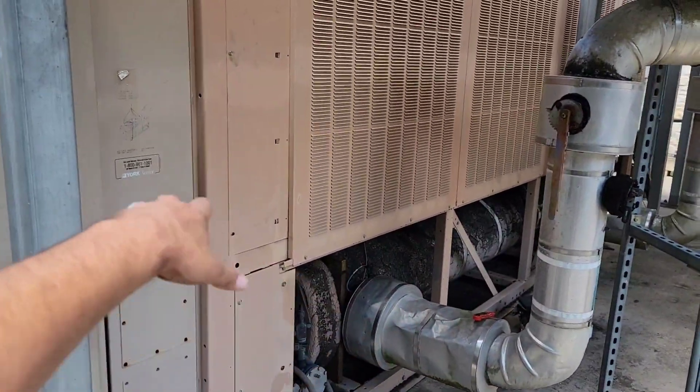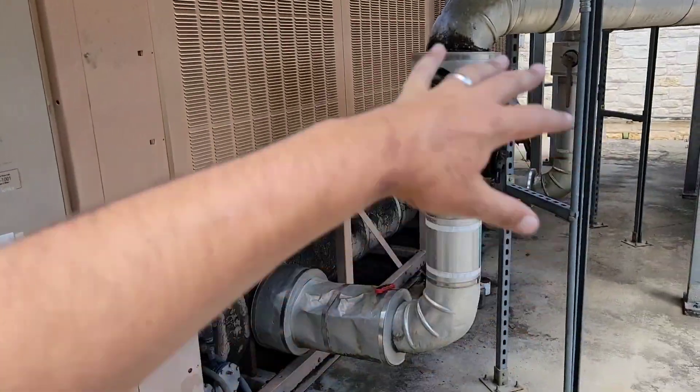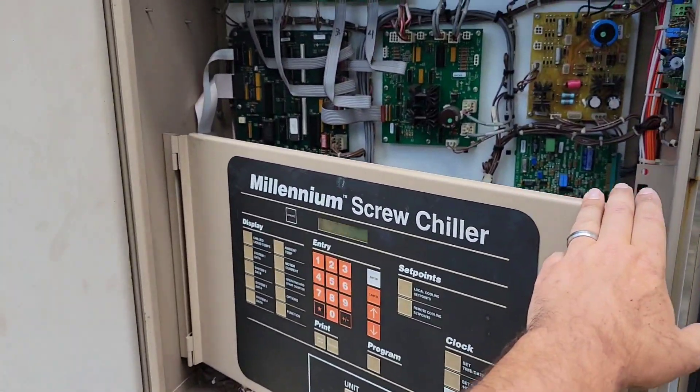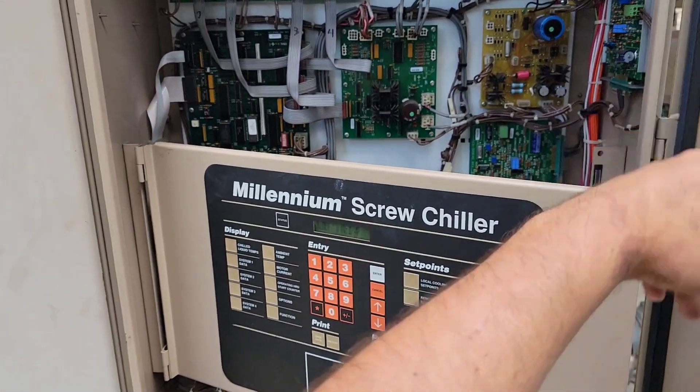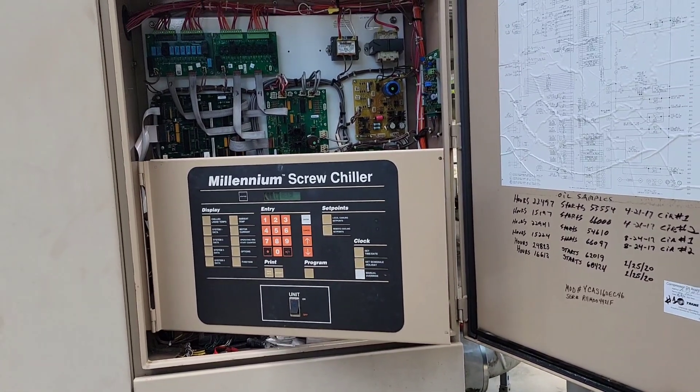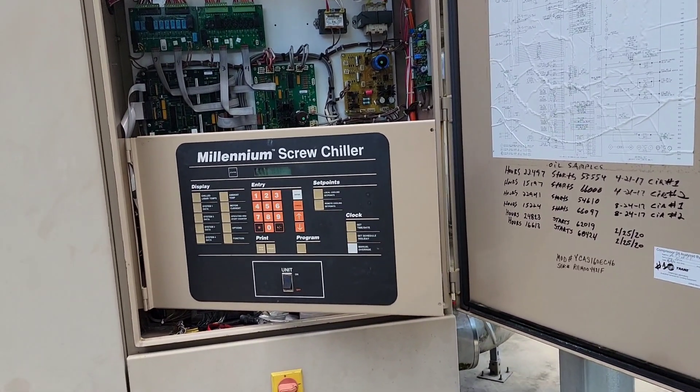We're going to leave it there. I still got to clean up — I'll pick everything up and clean all these wires up and take care of that process. Other than that, this job's done. I've got a boiler call to go to next, so let me ride, take care of that boiler, and I'll probably call it a day after that.